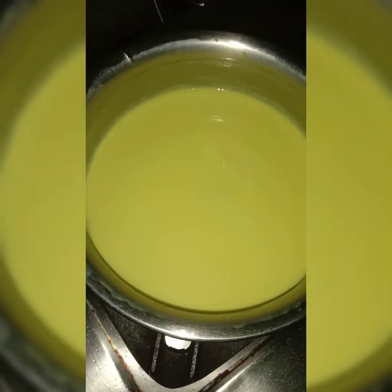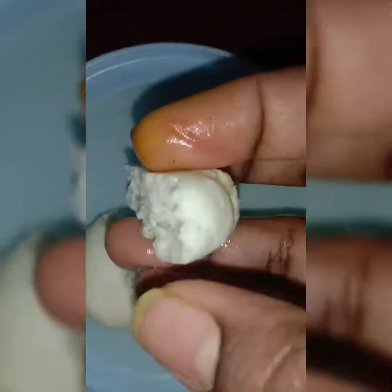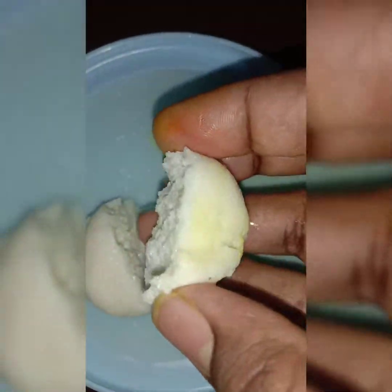I am going to squeeze the balls. Then we'll dry this a little, brush it, and mix it. I'll dry this cream on the inside and dry this color.